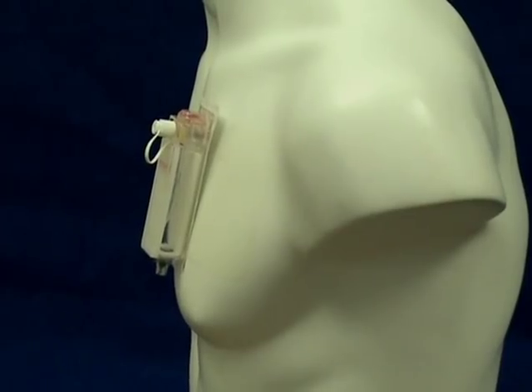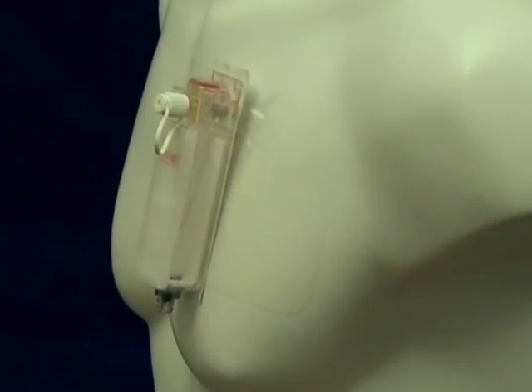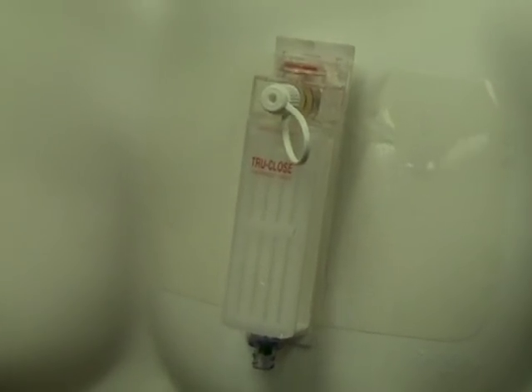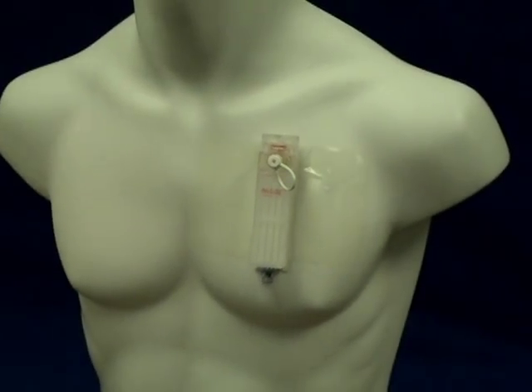This film demonstrates the advantages and superiority of the TruClose Thoracic Vent. The device can be quickly and safely introduced under all conditions and settings and is a reliable technique for managing simple pneumothorax.